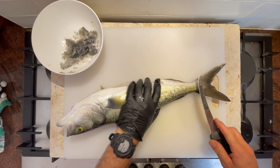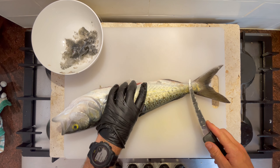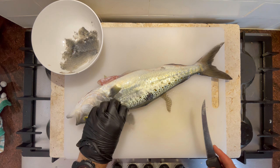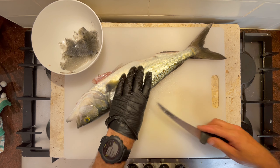There seems to be a lot of mixed opinions on Aussie salmon, or kawai as they're called in New Zealand. I think there's a lot that depends on how you handle them. I always bleed these fish straight away in the water - it does make a big difference. It also goes straight onto ice so that they can stay nice and chilled.